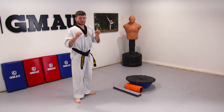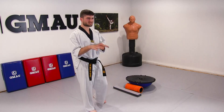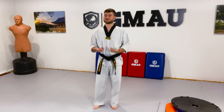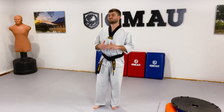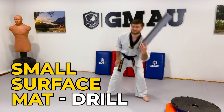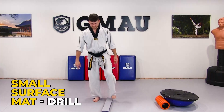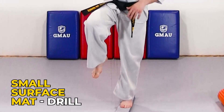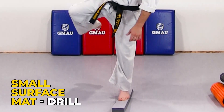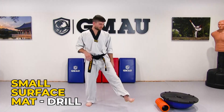Now let's talk about some of the modalities we can use. Right now I'm on mats about two inches thick — they wobble a lot and sink in, which makes balancing much more difficult than on concrete. I also have a smaller piece of the same mat: with less surface area there's more wobble, and you can practice the same exact drills on it.